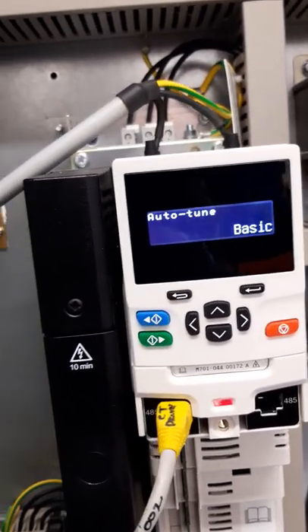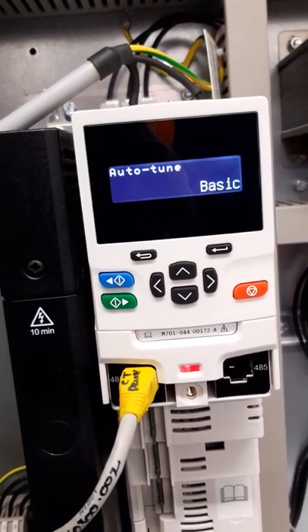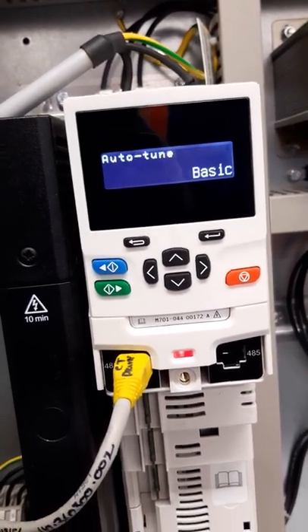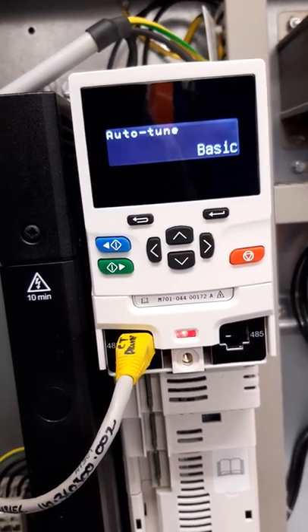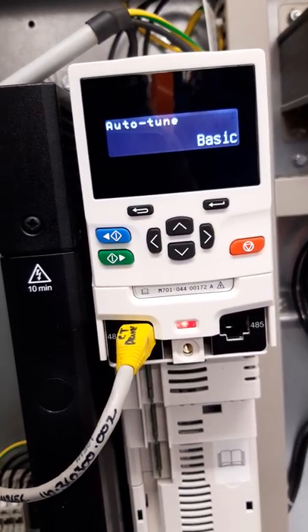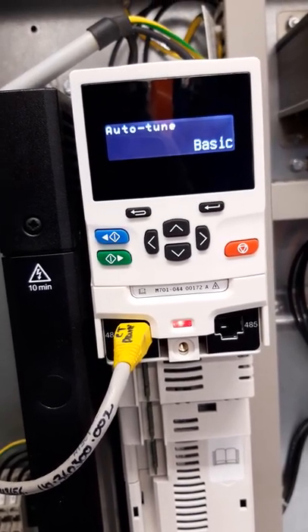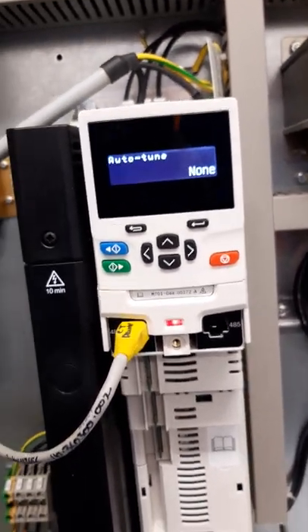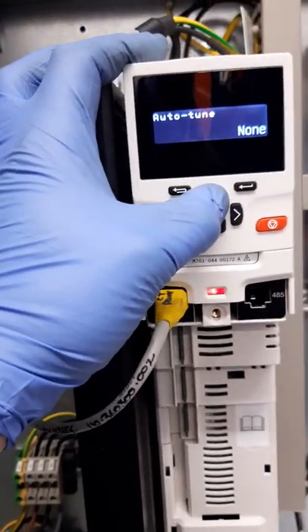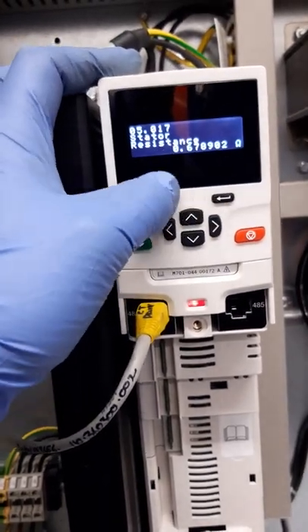If you listen to the drive, it starts doing the auto tune straight away and you can hear the resistance check running.